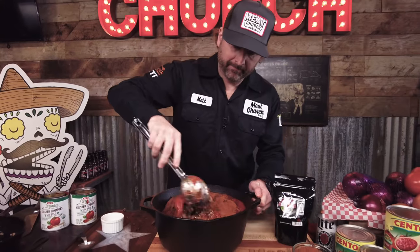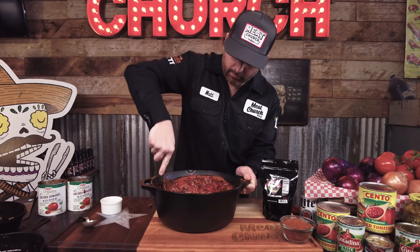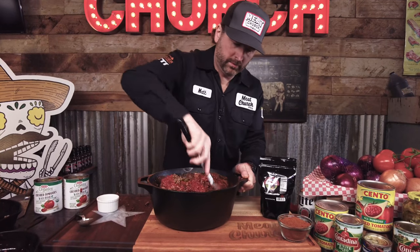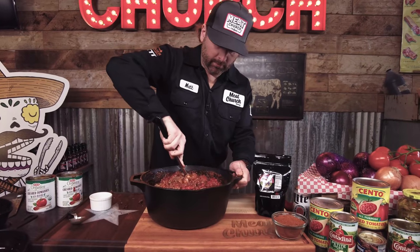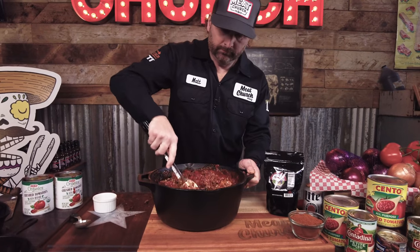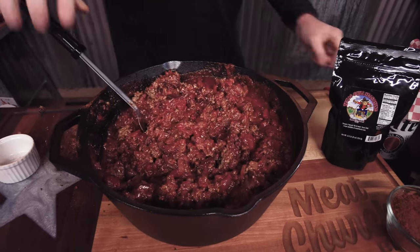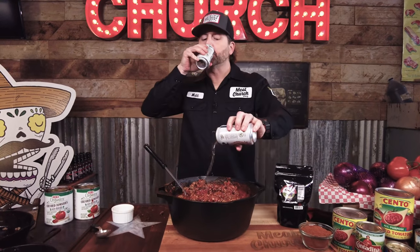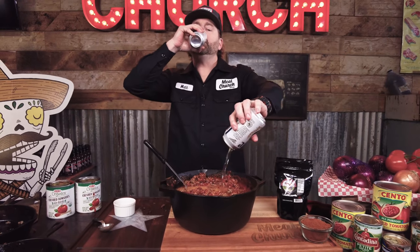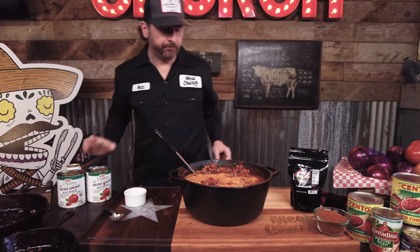Let's mix it all up. Once we get it nice and mixed, I like to top it with a beer — the recipe calls for two beers. You might be asking yourself why. Mix that up.